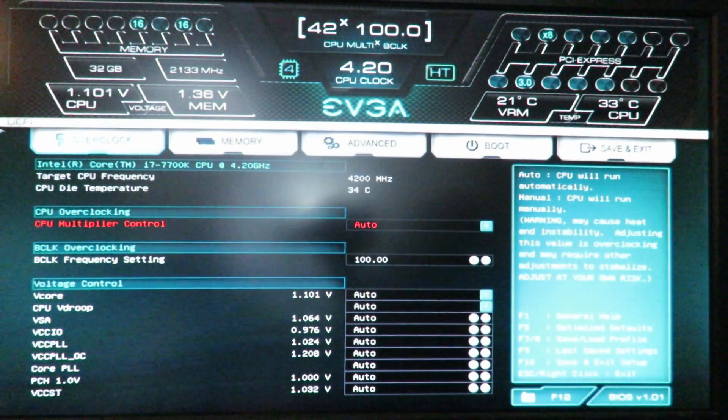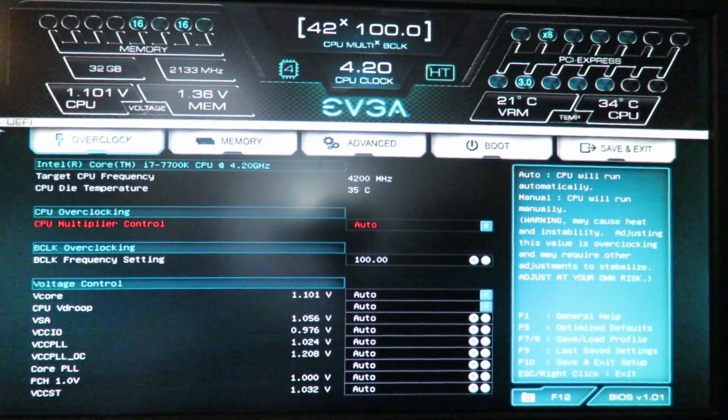Alright guys, I just turned on my computer. F12 to enter the BIOS — mind you, F12 is for my motherboard, the EVGA Z270 FTWK; it may be different for your motherboard. Also the BIOS itself may look different.